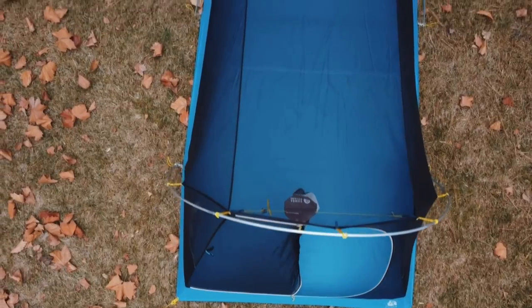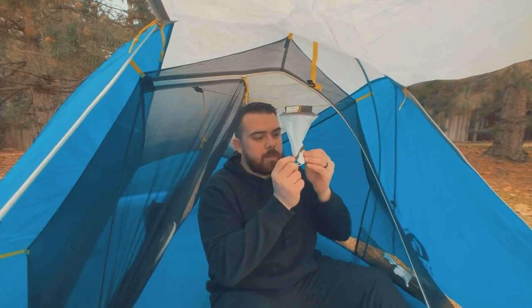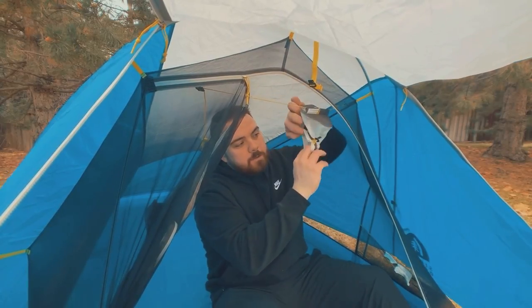Another feature I like is that it's double-walled. Number one, you're not going to have to worry about condensation. Number two, on starry clear nights you can take the top off and enjoy the beautiful views. There's also a really cool light pocket — if you have a headlamp or flashlight, you can stick it in here, pinch it down, and it diffuses the light, creating a nice ambient light on the inside of the tent so you can read, get dressed, or whatever you need.